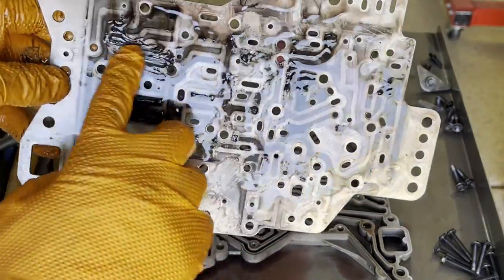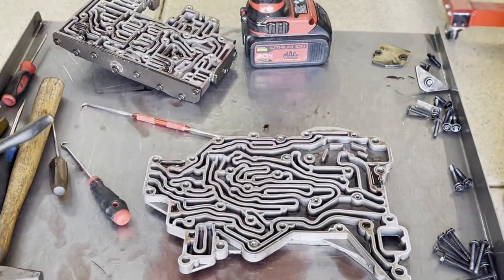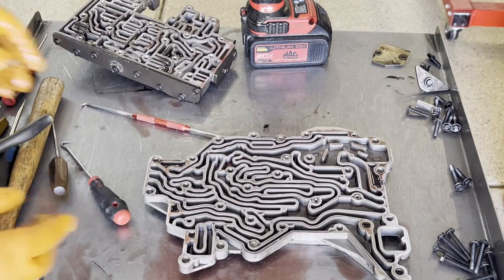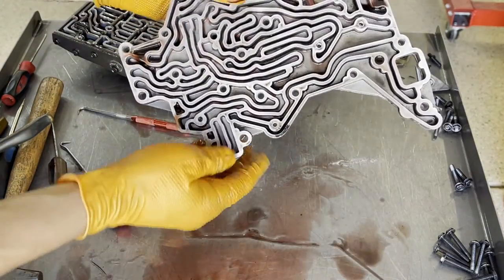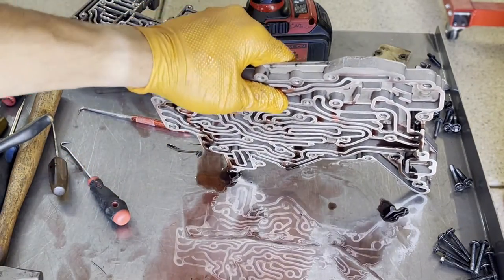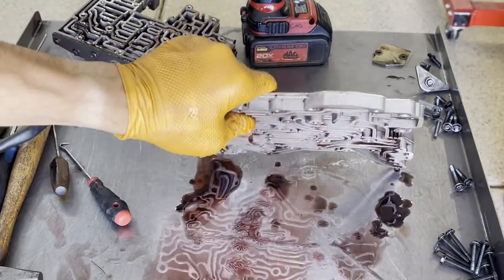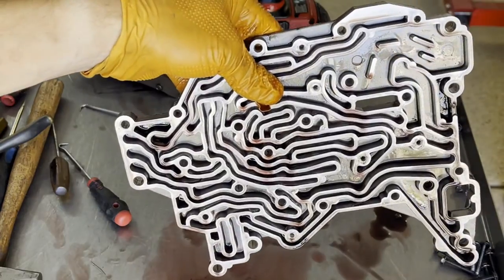There's a ton of crud, burnt clutch material, and other debris. Nothing in the channel casting itself — so it's more or less just worm tracks.